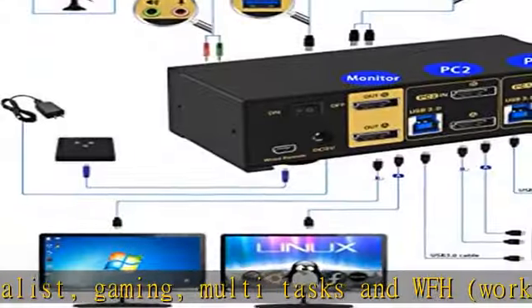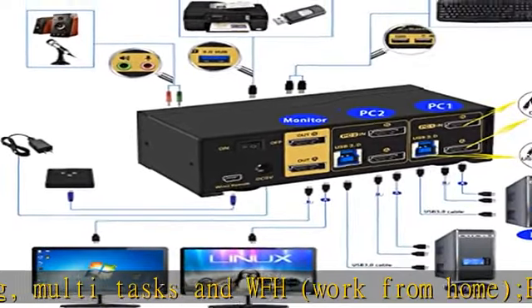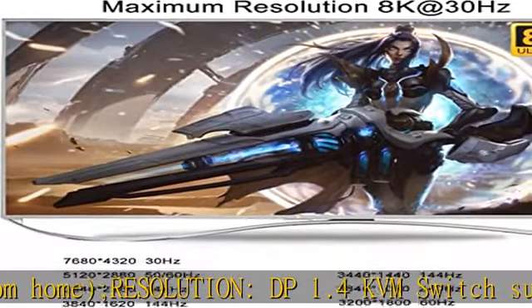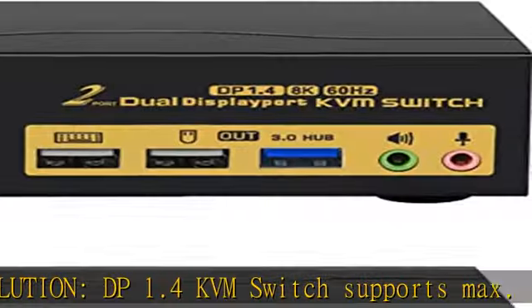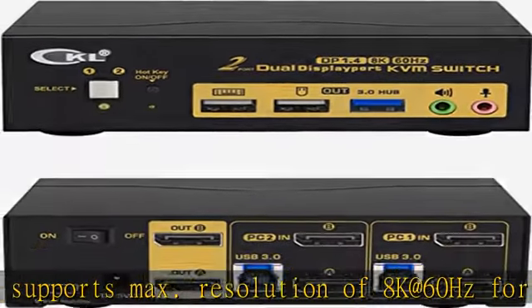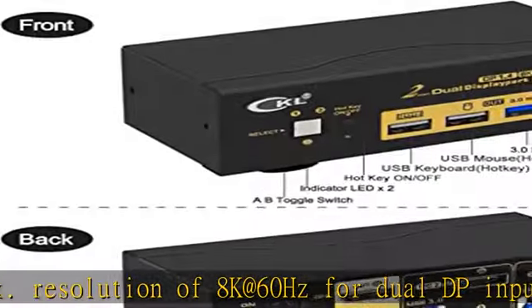Compatibility: this switch supports most major operating systems like Windows, Linux, Mac, and more. It also supports switching between devices without keyboard and mouse, such as DVR and NVR, and supports webcam, speaker/headphone, and microphone.